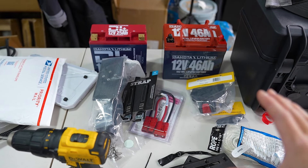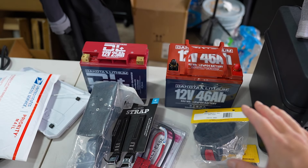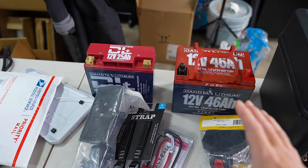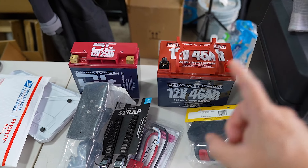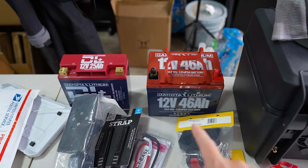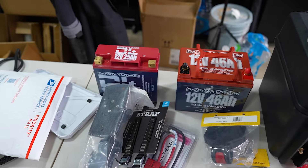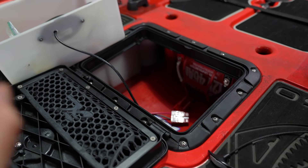We got YakiTek 90-degree mounts on that, and this thing is not going to go anywhere. If you watched the last video, you know that we got a battery sponsor for this year — Dakota Lithium. I've only run Dakota Lithium and I've had great experiences with them, so I'm excited to say they're on board for this kayak build. We have a 12-volt 25 amp hour and a 12-volt 46 amp hour, with duplicates of both.